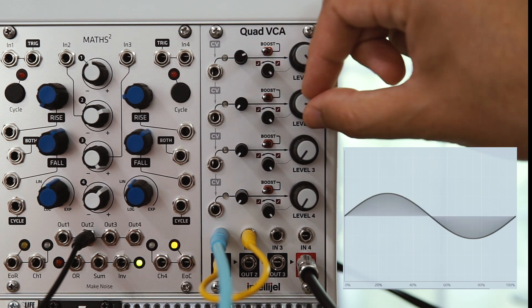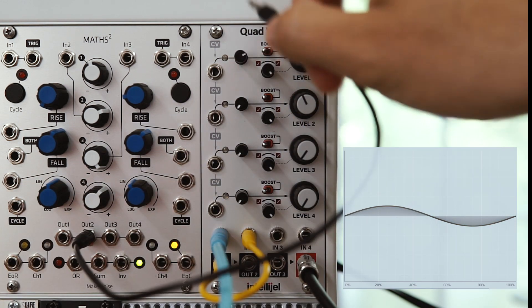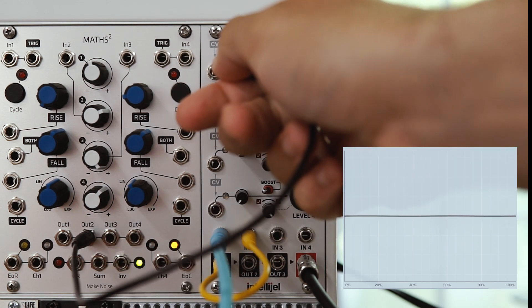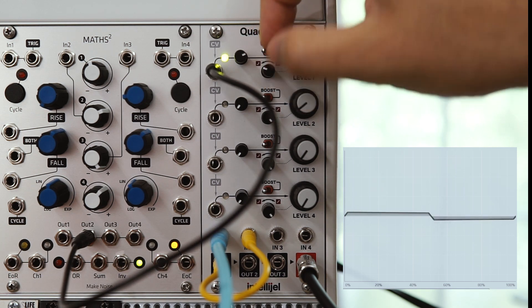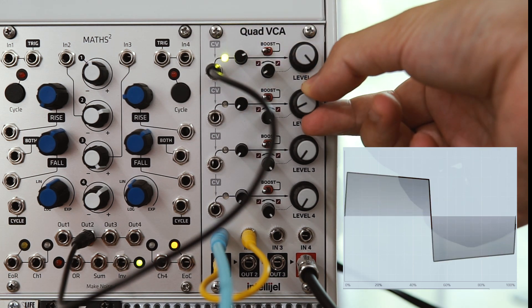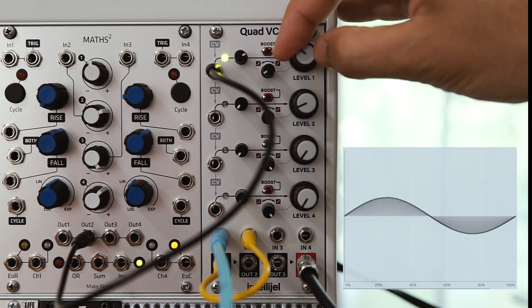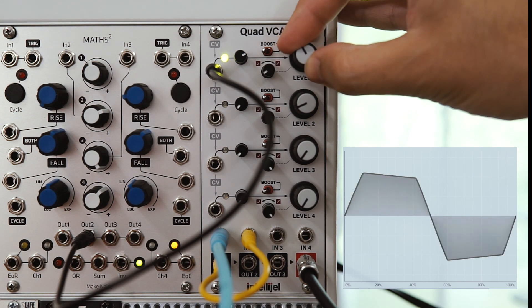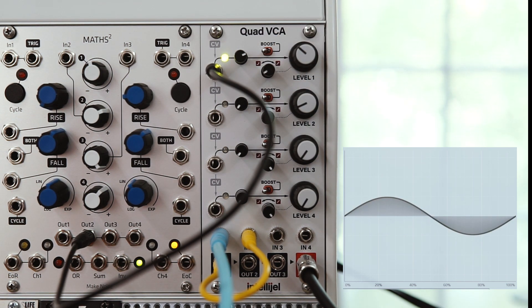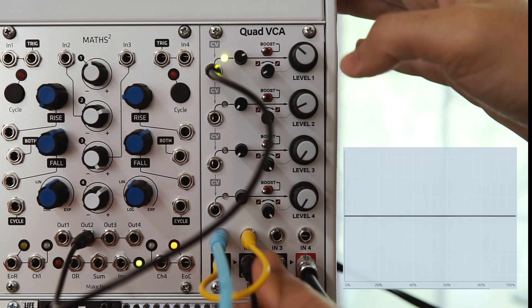So you can see just a straight sine wave there, so that's good. Now what I'm going to do is take a DC offset from the Maths and plug it into the CV input on VCA1. I'm going to tune the VCA's response to exponential and that's going to allow me to really drive it with the DC offset. And then you can see the effect on the waveform. This actually gets a lot more interesting when we start cascading the VCAs — we get more complexity and a brighter waveform.